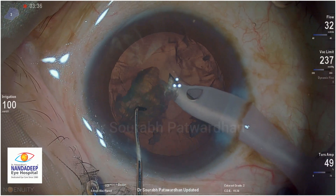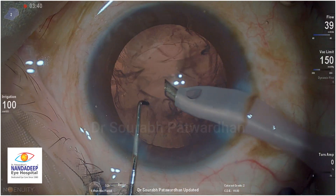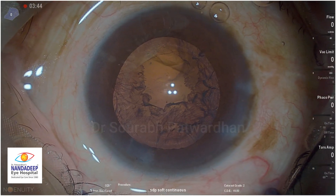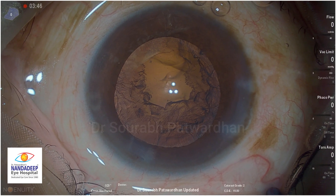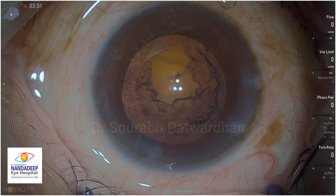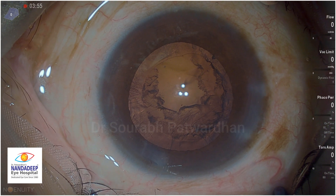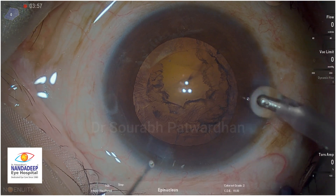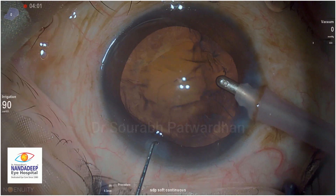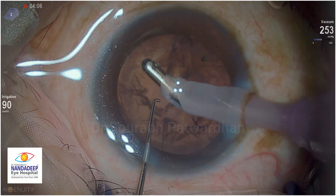With minimal phaco, you might have noticed that I have used the balance tip here, but you can very efficiently do the cataract removal. The Constellation has a very useful phaco system - it provides a very stable anterior chamber and very safe removal of the cataract. So for those who use Constellation for retina, they can use the same for doing phaco as well. It's very efficient and safe.